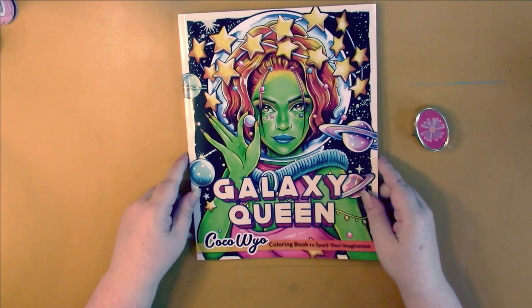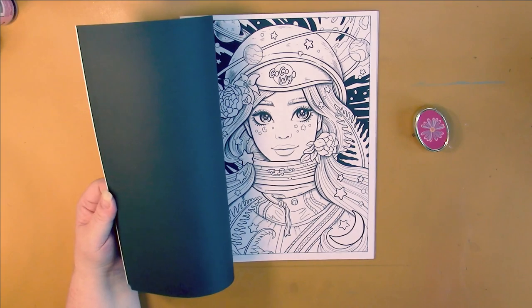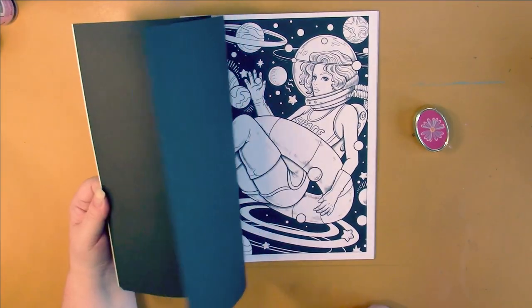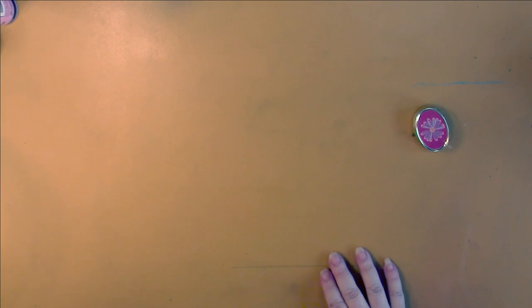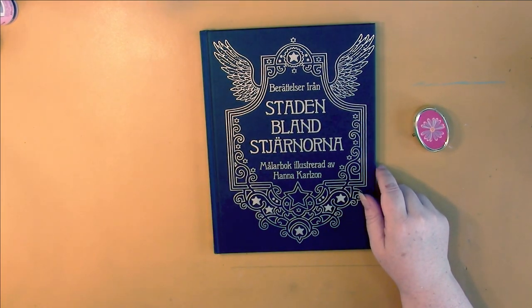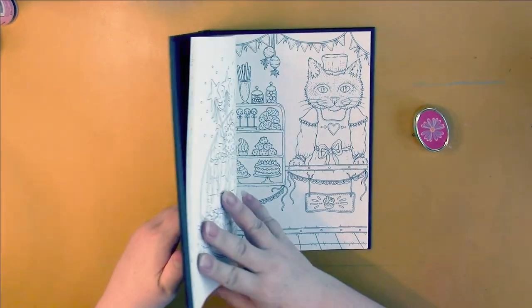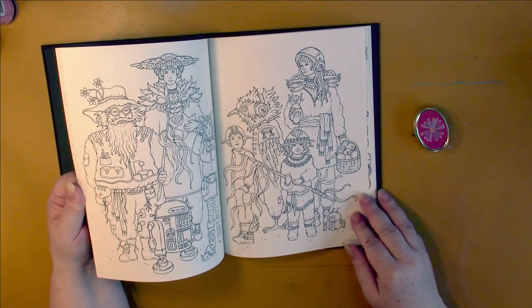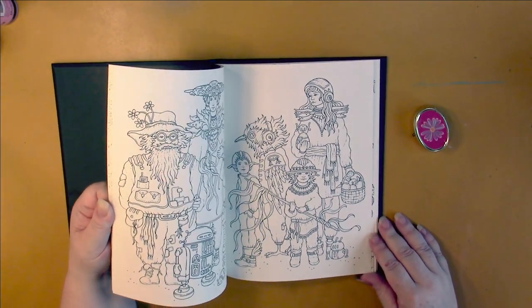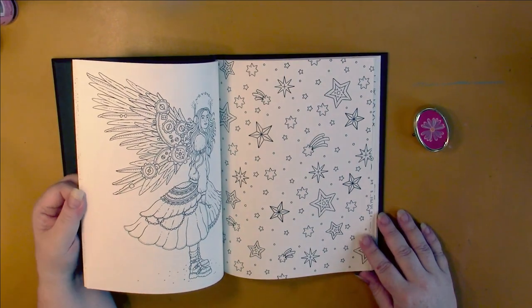Kokowayo again — we have Galaxy Queen, space-themed, and these are just gorgeous pictures. Anna Carlson's new book is called Tales from the City in the Stars. It's very steampunk — you've got pictures that aren't steampunk, and then steampunk pictures like this. Oh wow, and it has that new book smell.